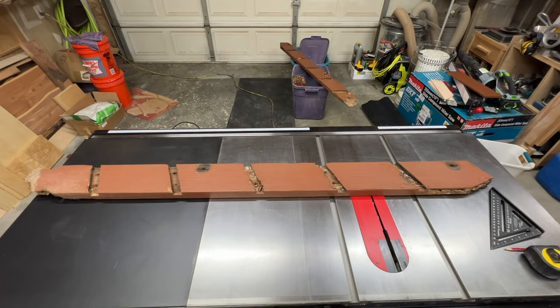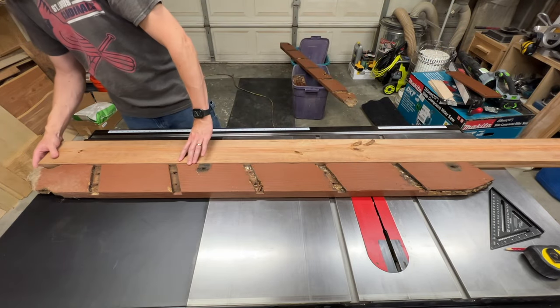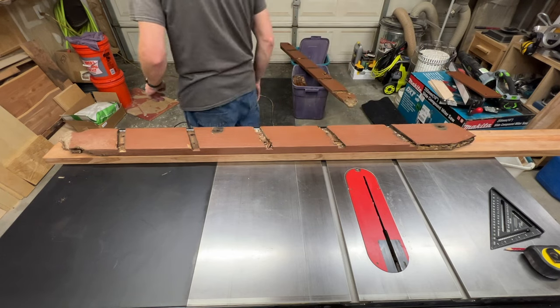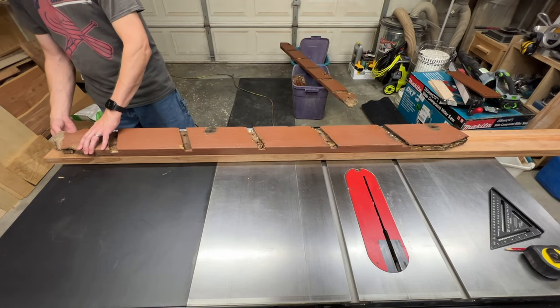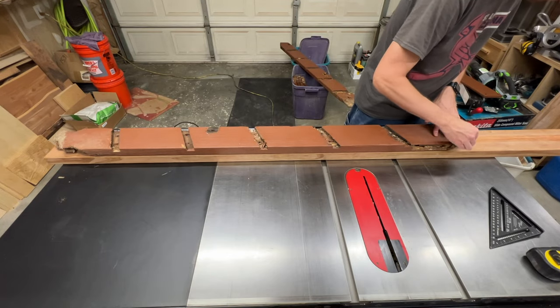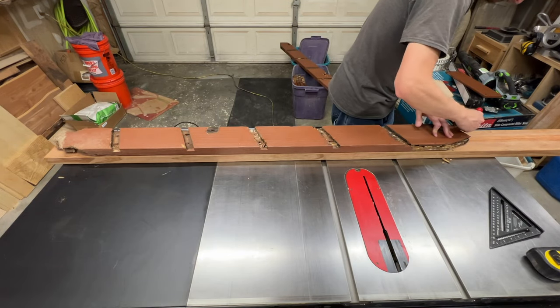Now that we've got that all torn apart and cleaned up a bit, I'll use one side of the old ladder to give myself some guide marks on this new board. This is just pressure-treated 2x6 from the home center. I'm laying the old piece on here and just taking my best guess at where the bottom should be. Obviously it doesn't need to be exact.